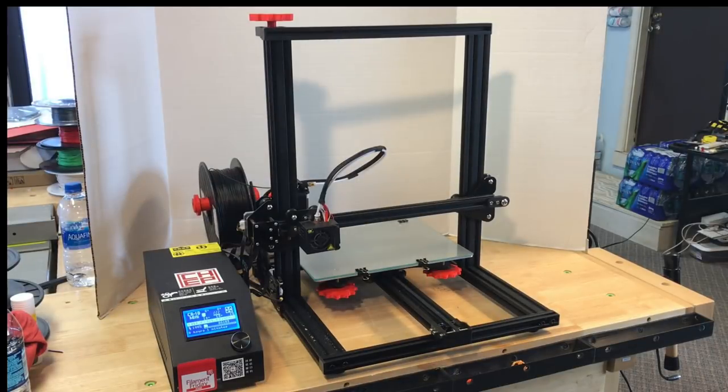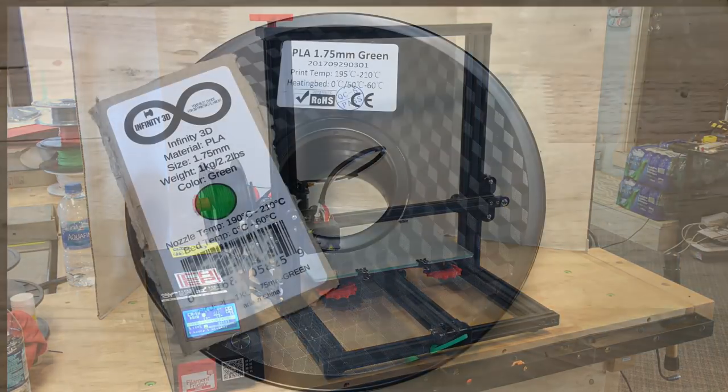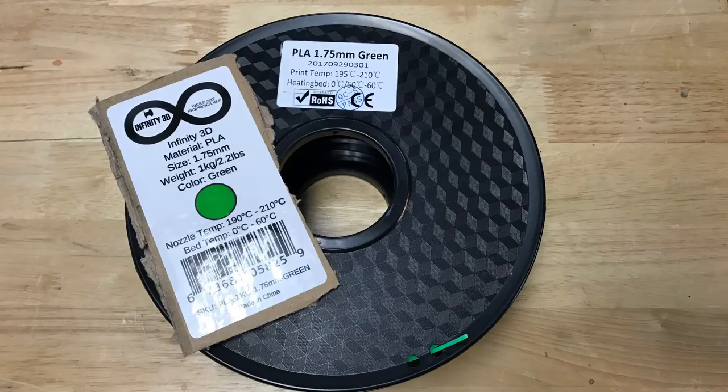Tinkercad has improved greatly since then, just like low-cost printers have come a long way from my first DaVinci 1.0. This CR10 mini is one of my favorite printers — it just prints beautifully, and reflashing it with new software to make it truly open source is something I'm working on finishing. And the other thing is filaments have gotten better. Now Infinity 3D sent me this green PLA to test out.